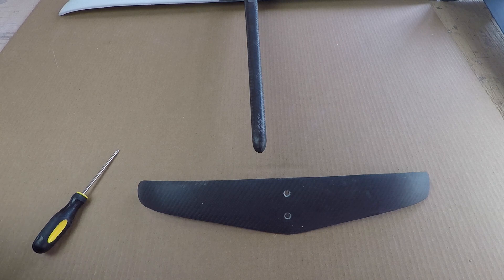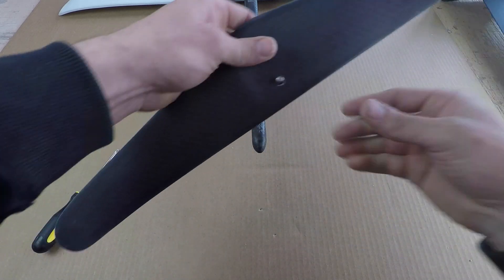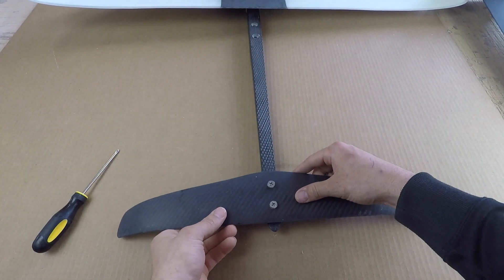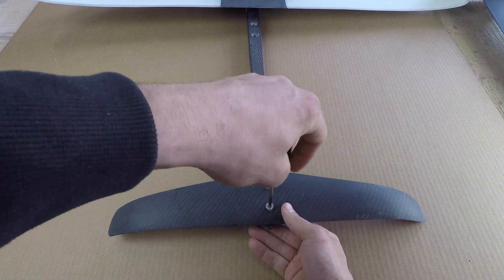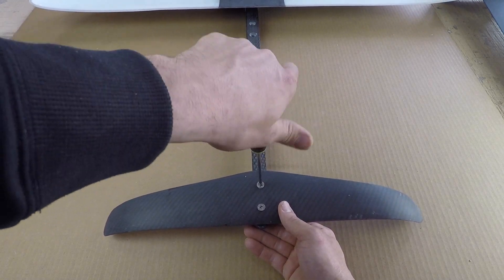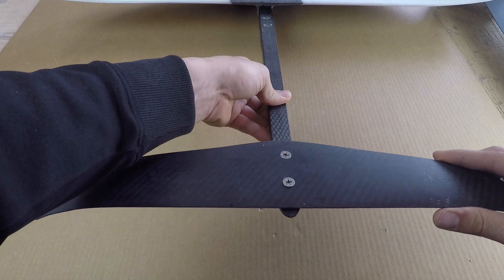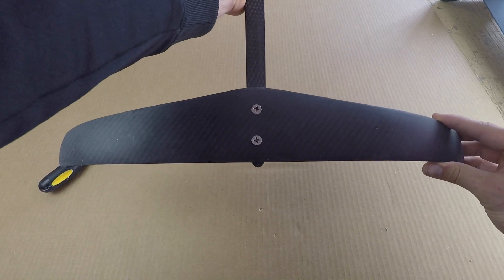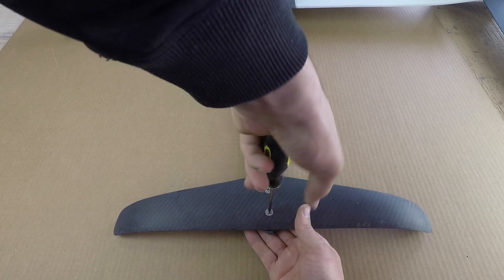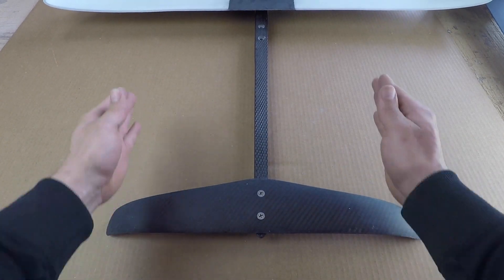Moving on to the stabilizer — same thing, just a couple of M6 screws. Put those in, flip it over, and line it up. Use the hand tools to do this. There is a little bit of wiggle room in the stabilizer, so step back a little bit and line everything up. Once you see that it's straight, come in and give these a nice solid turn — and now it's going to be held in place perfectly straight with the rest of the foil.